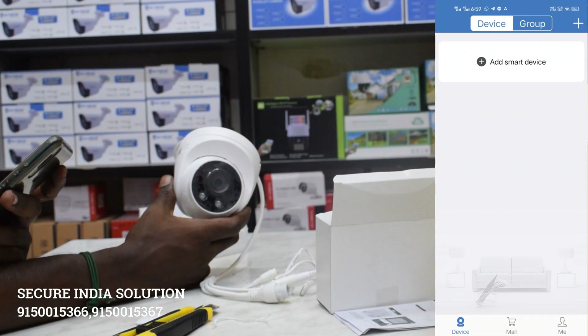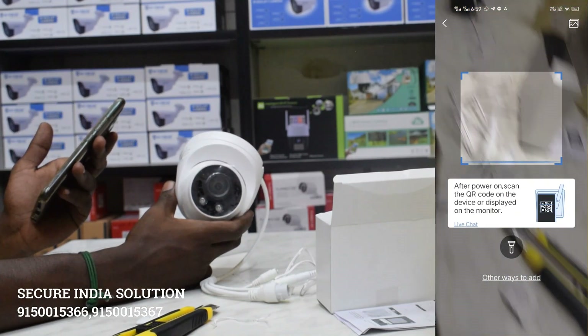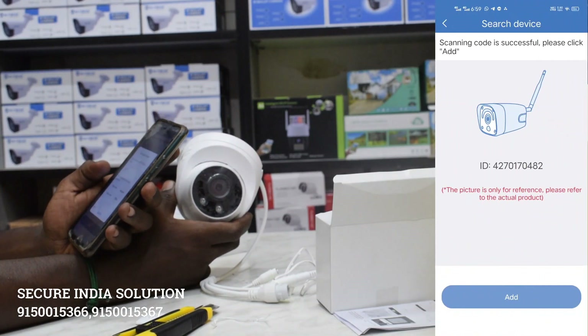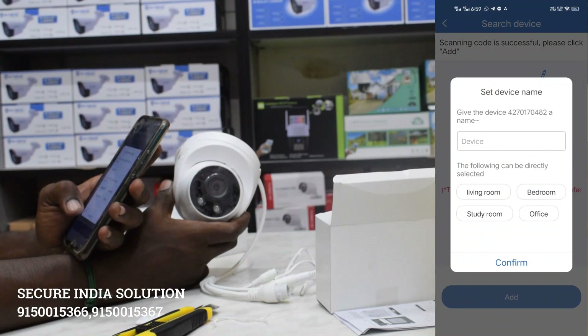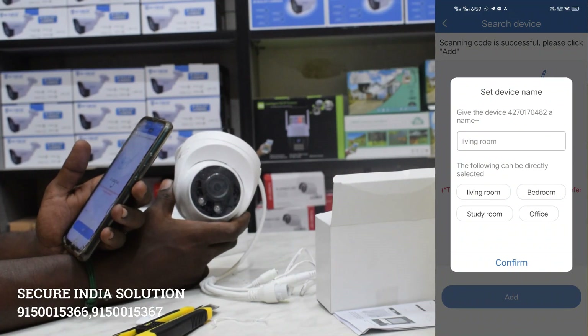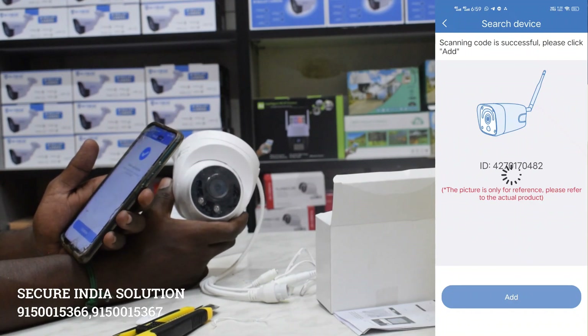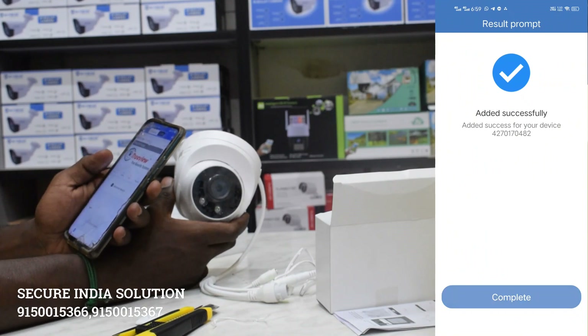If you press the QR code and scan the QR code, you can scan the ID name and add the ID name. The ID name is added successfully. You can go to the ID name and connect the ID to the device.